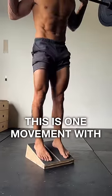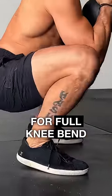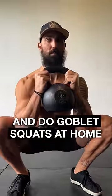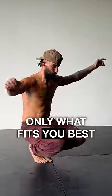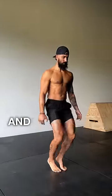Three, squat deep. This is one movement with powerful full body effects. Our bodies are built for full knee bend — don't think otherwise. Pick a version that fits you best: do high rep body weight squats, buy a kettlebell and do goblet squats at home, or get to the gym and put a barbell on your back. There's no right or wrong, only what fits you best. No need for fancy exercises. Commit to these for six months and watch your body change.